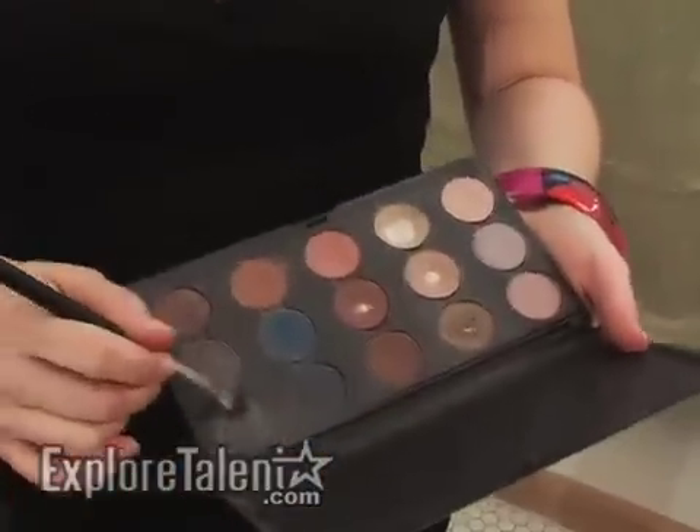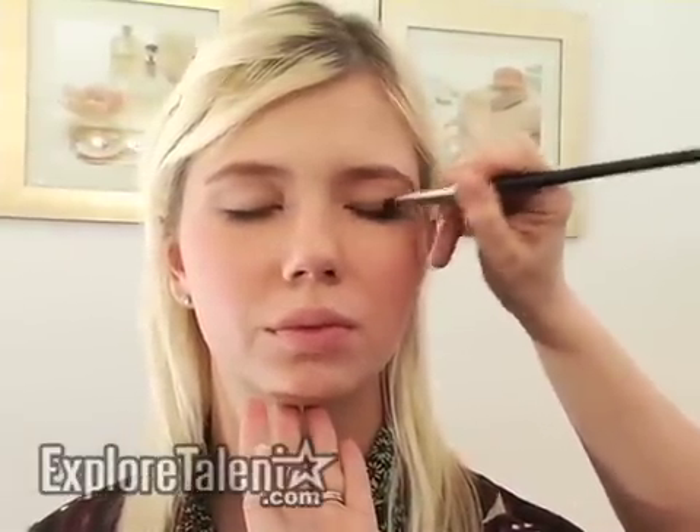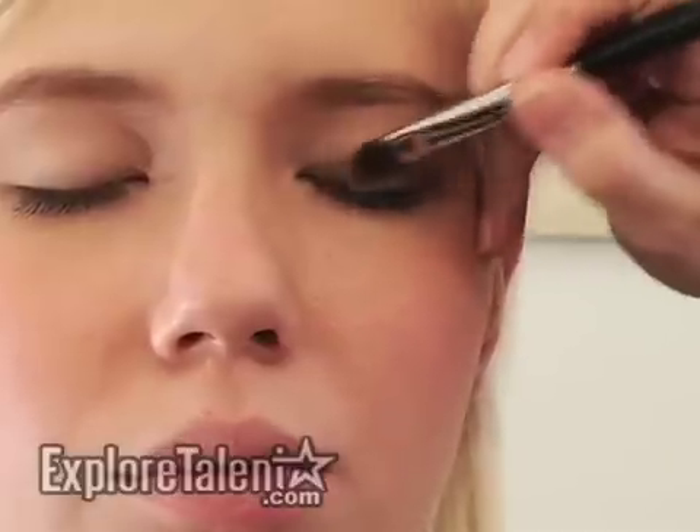Next, I use my darkest color and I'm going to apply this onto the lid. So I take the shadow, close your eyes, and apply this right near her lash line, blending it up towards the crease, but keeping the darkest point by the lashes.